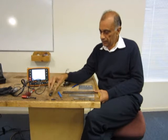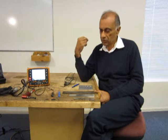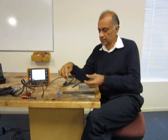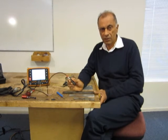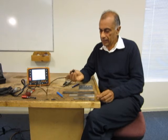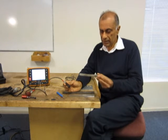For welded structures there is a big signal which we get from the lift off from the weld bead, so there are special probes used for welded structures. This is one of the probes called the weld probe and it has a cross axis coil to reduce the lift off effects. They are all commercially available and you would use a calibration sample like this.